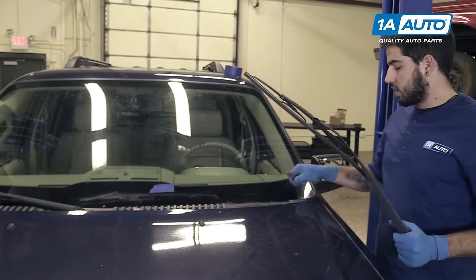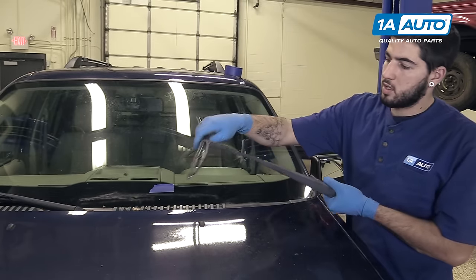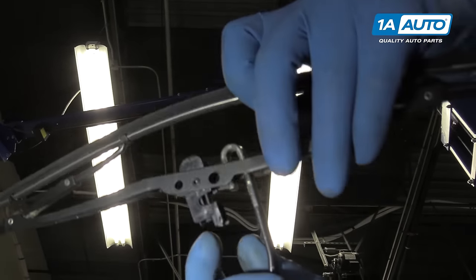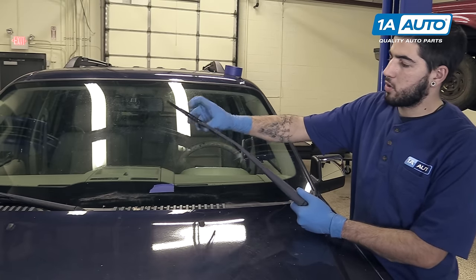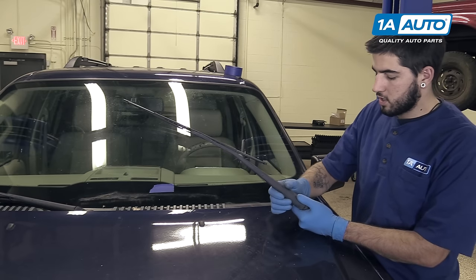And to make reinstallation easy, at this point we'll fold the arm out, lift up on the tab, remove our wiper blade, and install our new wiper blade onto our new arm. Or you can reuse your old wiper blade on the new arm if it's in good condition.